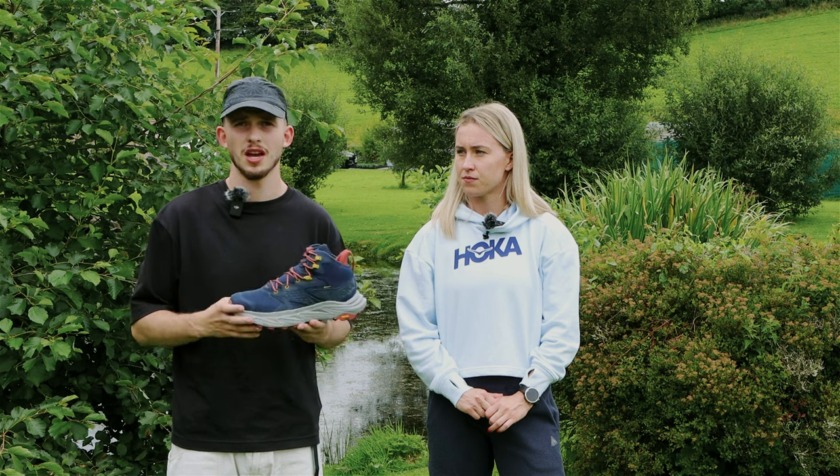If you're looking to find a pair of these Hokas or any others, we stock a large range at Ellis Brigham. Come in store or online to find out more.